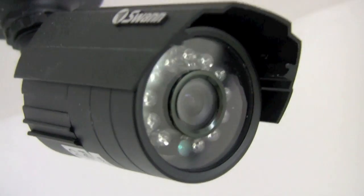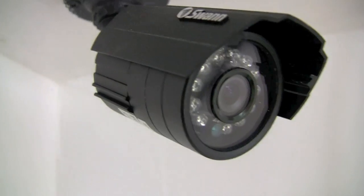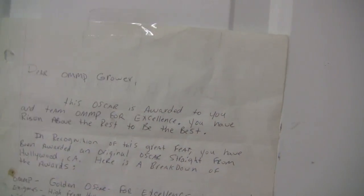Something I often see on YouTube and when I visit other people's gardens is they spend a lot of money on lighting, air conditioning, humidifiers, dehumidifiers, res tanks, pumps, drip lines — all this good stuff — but they don't buy security. Security is very important; not only does it give you peace of mind.